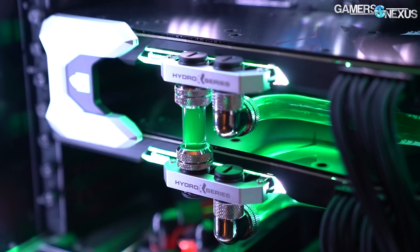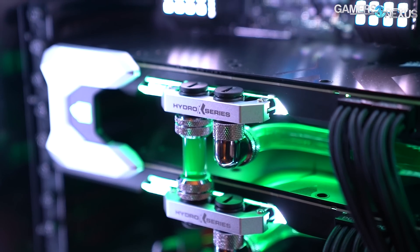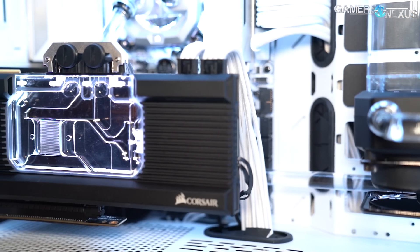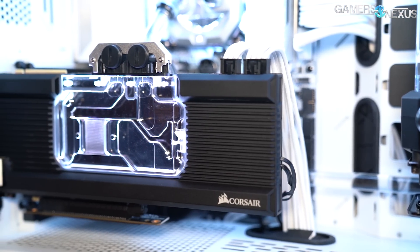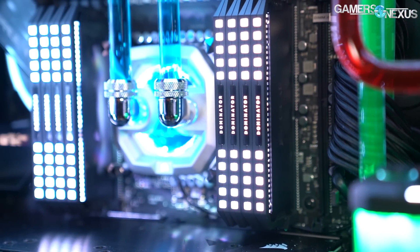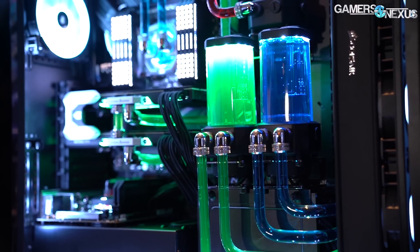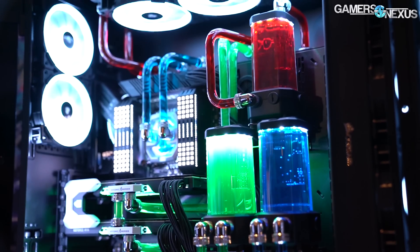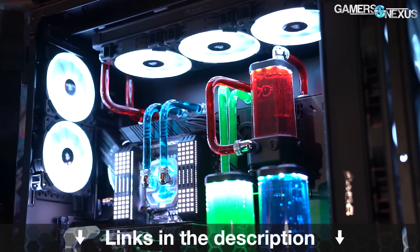This video is brought to you by Corsair's Hydro-X water cooling series. Corsair's strength is bringing water cooling to the masses, and it has built out cooling solutions with industry leaders to help newcomers get into open-loop cooling. Corsair has fittings, adapters, GPU water blocks, CPU water blocks, pump-res combos, and radiators all available in the Hydro-X line. These kits can be used to build beautiful open-loop systems. Learn more at the link in the description below.